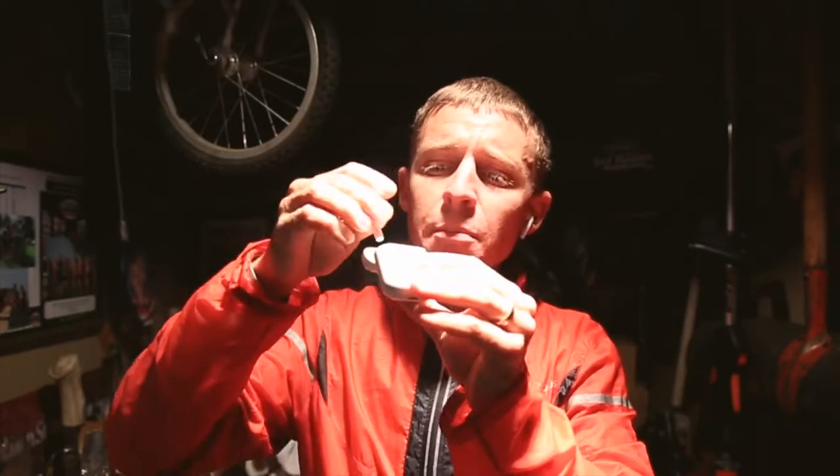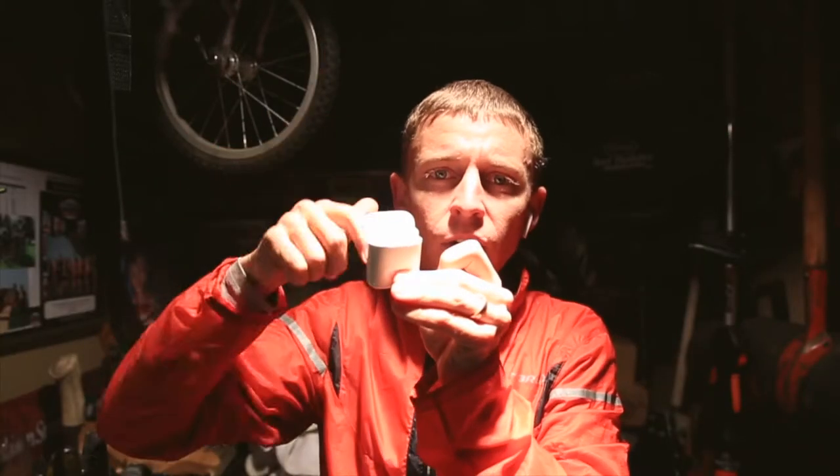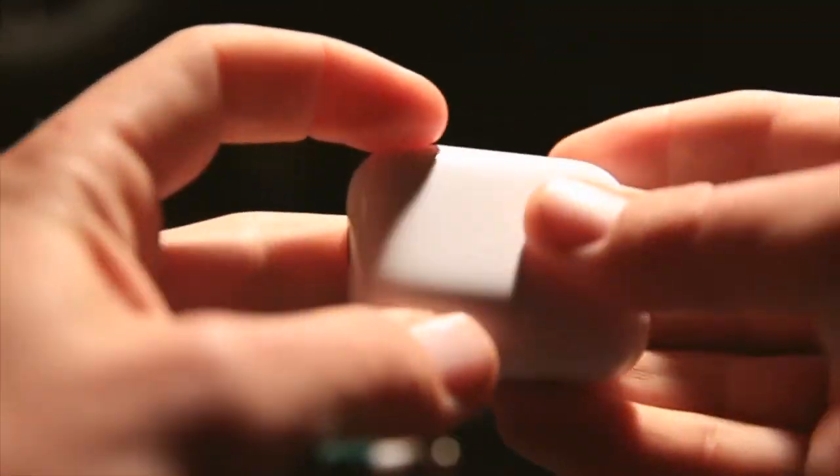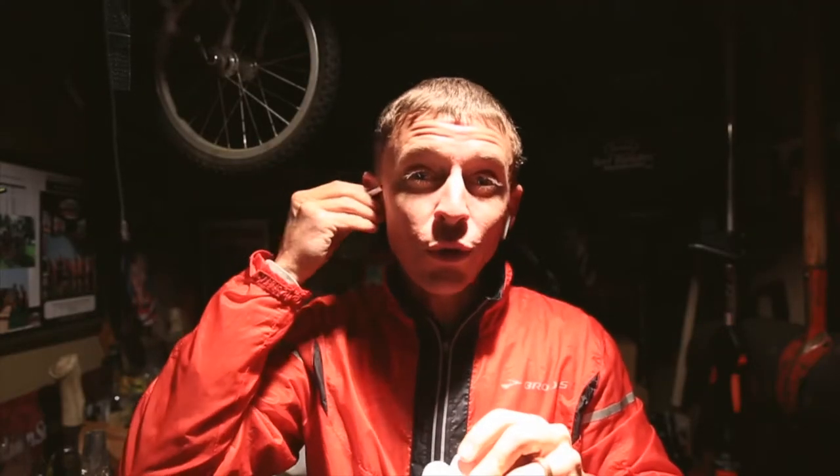I know they look a little funky but you get used to it. Even if you don't have your charger, you can put them back in the case and they are charging. I've used these for many runs in the last two weeks since I got them.